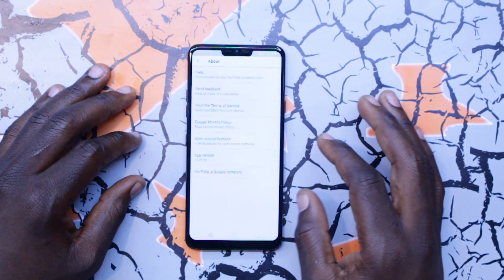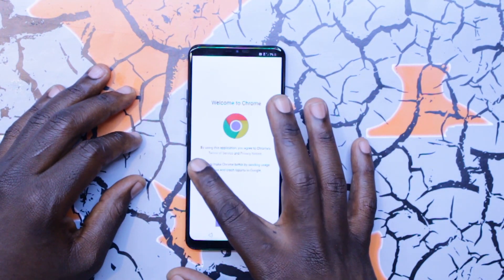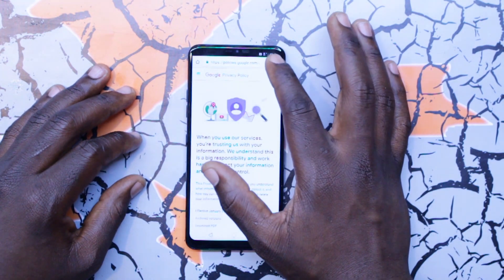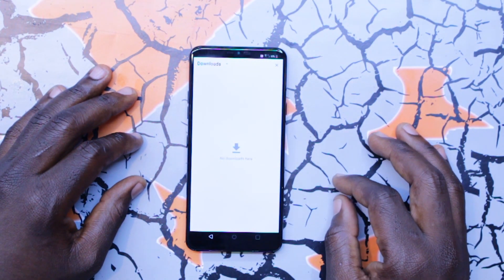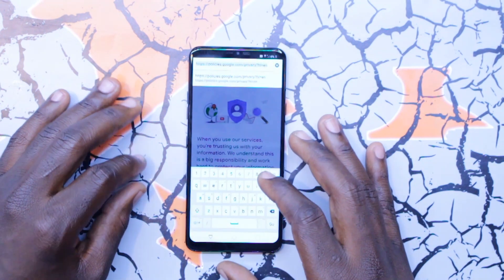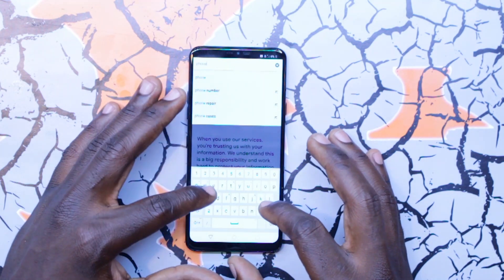Go to About, then go to Google Privacy Policy. Click that little button, accept and continue, no thanks. Go to the top search bar, type in 'phonesmith' — like locksmith but together — phonesmith. After that click continue.